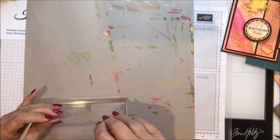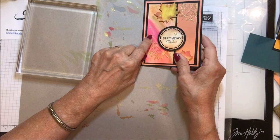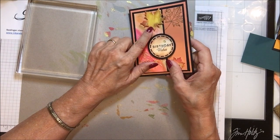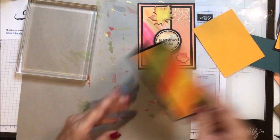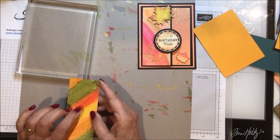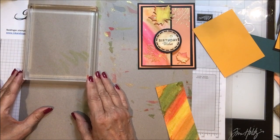On this one I used Melon Mambo, Flirty Flamingo, Grapefruit Grove, So Saffron, and lots of different colors. On the one we're making today I have used Old Olive, Poppy Parade, Pumpkin Pie, and Crushed Curry. So what I'm going to do is show you what I did to color my paper.